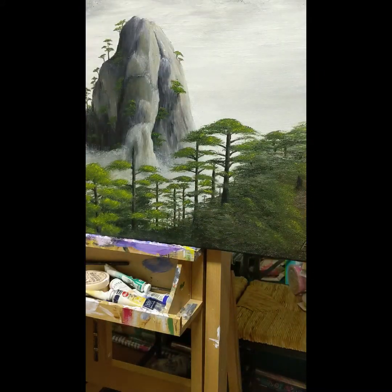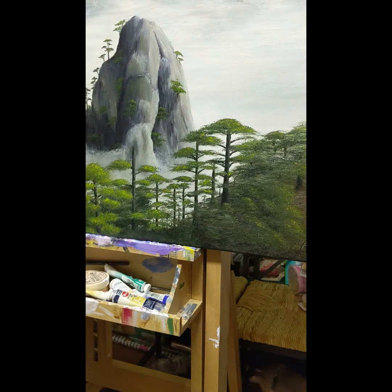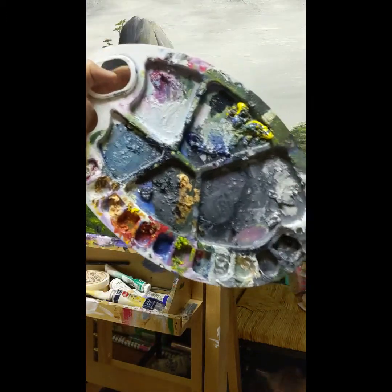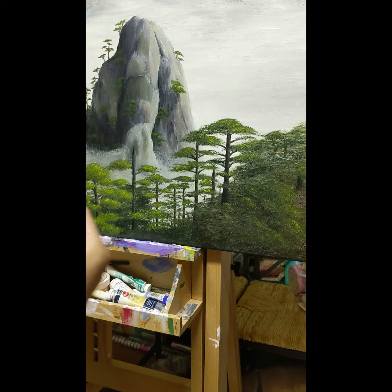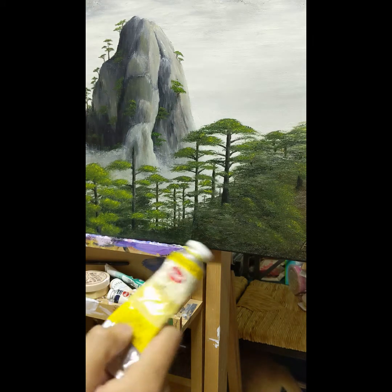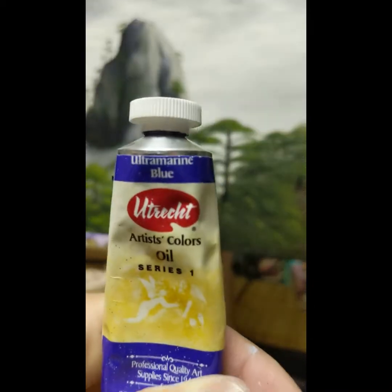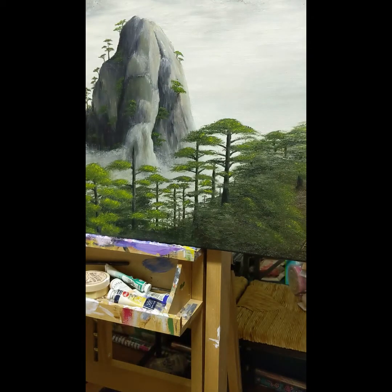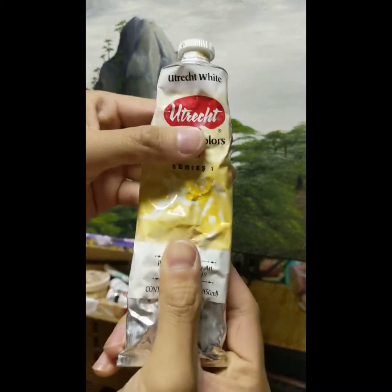First got to mix our colors together. We need some sort of shade of green, and we don't need to do the brown because the leaves are going to go right on top. So this is my palette from another painting. I have some yellow right here — I always use Hansa Yellow, Hansa Yellow Light — as well as Ultramarine Blue. I'm probably going to throw in some white as well, and I tend to get the bigger one. This is usually Titanium White using Utrecht brand oil paint.